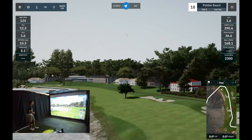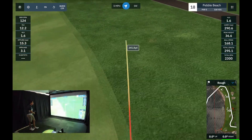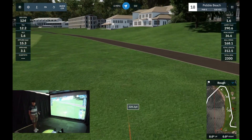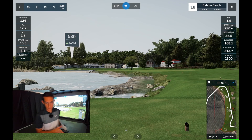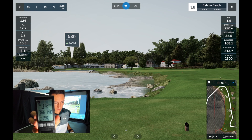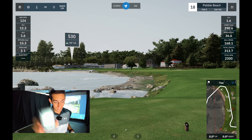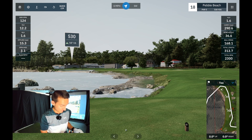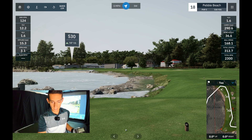168 ball speed — that is huge for me. I don't think I've ever... I've only hit 170 twice. The PRGR picked it up: 112 mph club speed, 166 ball speed, and 290 yards carry. Look at the carry distances — they've been spot on. That one is definitely the biggest by far, three miles an hour quicker than the others.